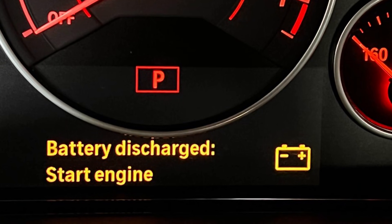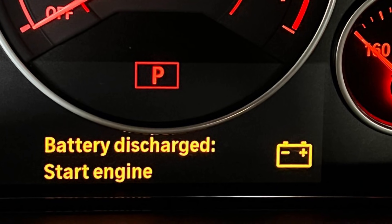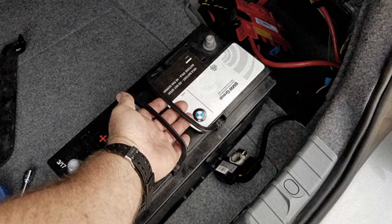If your BMW says 'battery discharged, start engine,' it's almost always connected with the voltage in the system. The easiest reason for this problem is a dead battery — it may be the main battery, auxiliary battery in a newer car, or the only 12-volt battery if you have an older BMW. On average, batteries will live for about 5 to 7 years depending on your driving style, where you drive, and how long you drive. If your battery is dead or old, you will probably just need to replace it and the problem will disappear.